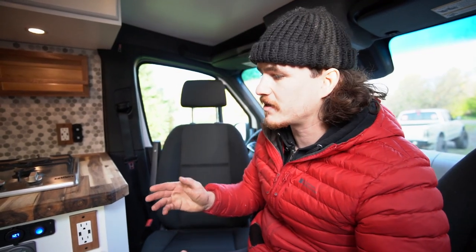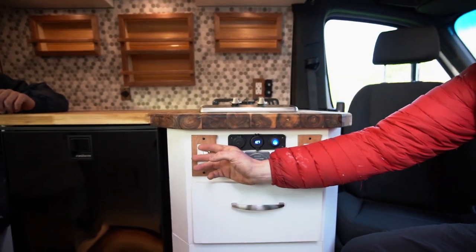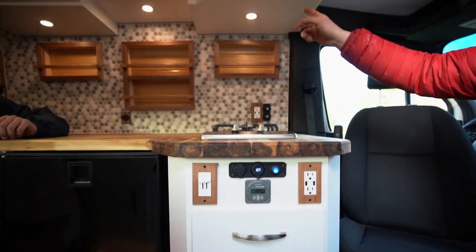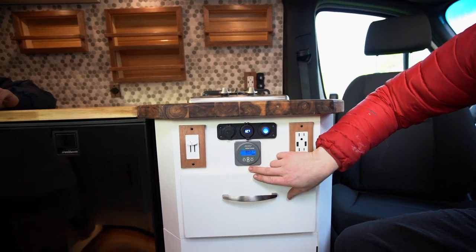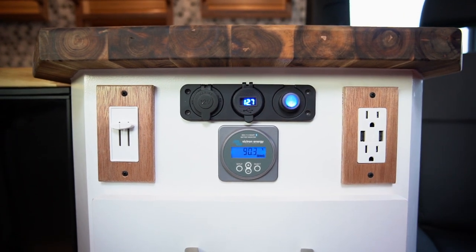When you first come in, with a van you want everything within reach that you're going to use first. We have really accessible light switches that operate and dim the floor and main galley lights, and right next to it we have the Victron Energy smart shunt battery monitor showing our battery percentage, plus a voltage meter directly underneath.